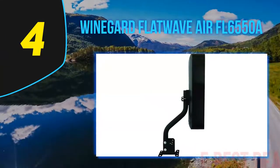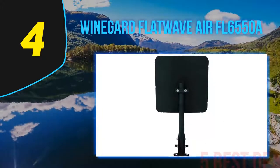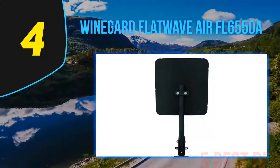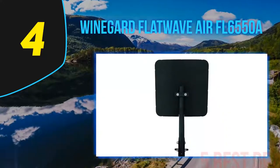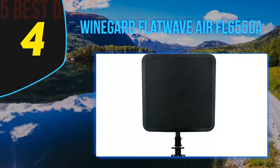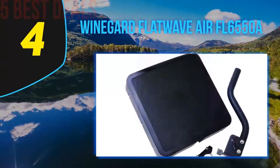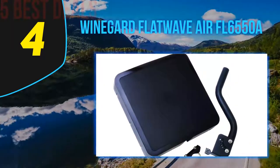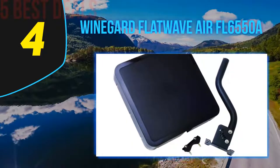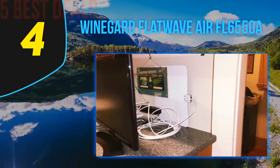Coming in at number 4 on our list is the Winegard Flat Wave Air FL 6550A. This antenna has a built-in ultra low noise digital amplifier that gives the best quality signal. The cost is very low and affordable. The design is very sleek with a flex mount system that can withstand extremes of temperature — it is durable and can stand up to 100 miles per hour of wind and any weather changes.